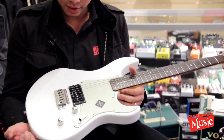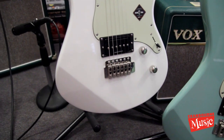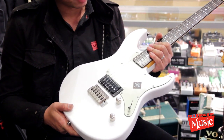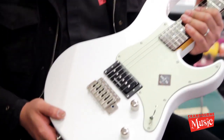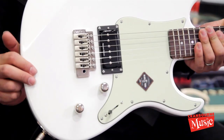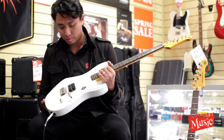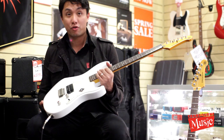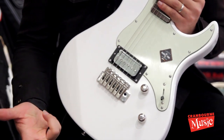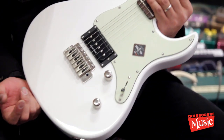So with this guitar, we've got an alder body, maple neck, it's bolt-on, and it's got a tremolo which is a Wilkinson VS50. One thing that's special about this guitar is the fact that it's got one pickup, and this is no ordinary pickup. It's one of the new pickups from Seymour Duncan called the Trembacker P-Rails. Seymour Duncan says it's supposed to give you the humbucker, P90, and the single coil in one pickup — and that's the beauty about this guitar.